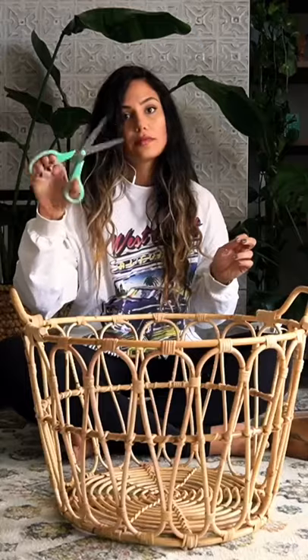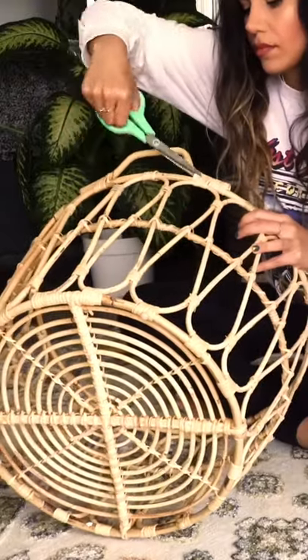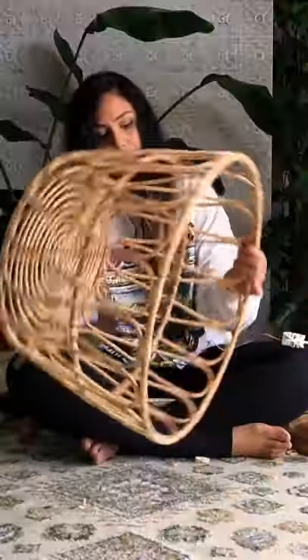Grab a large basket and a pair of scissors. Cut off the handles — use a hammer if you need to. Do the same to the other side.